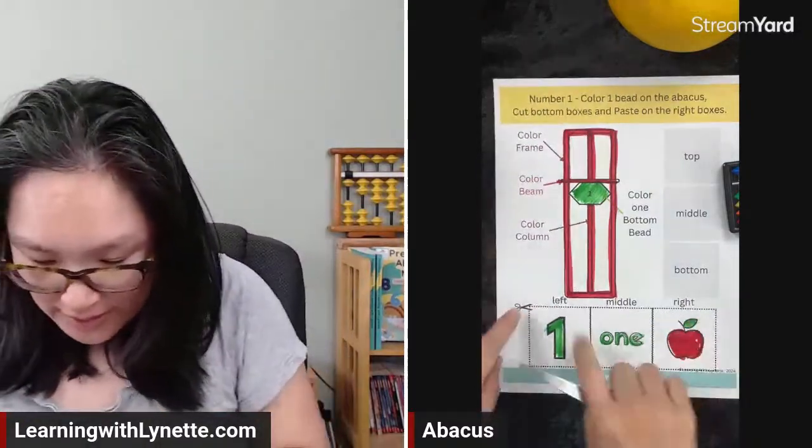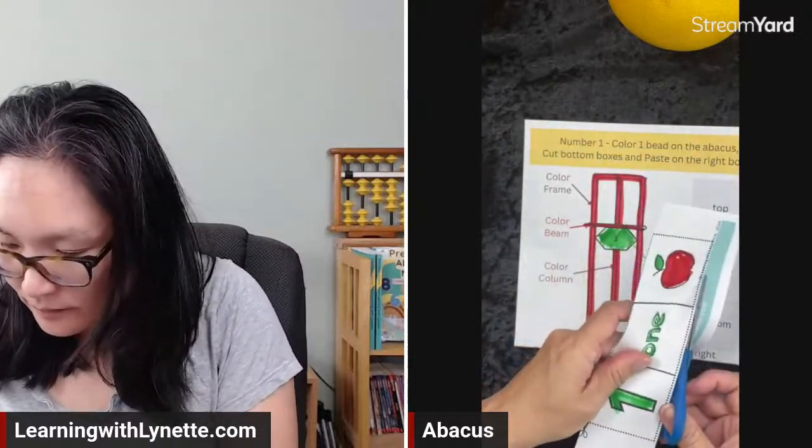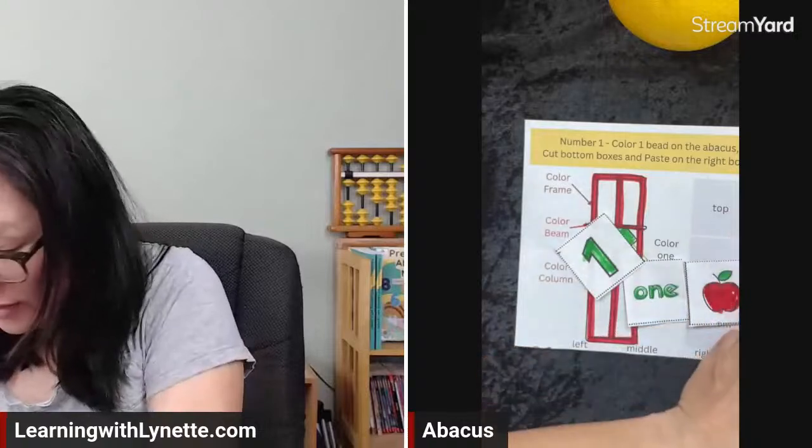Now it's time for scissors. We're going to cut the left, middle, and right boxes — cut our bottom boxes. Cut the right box that has the apple, the number one word, and the actual number one. We have left, middle, right. We're going to put the red apple in the middle, the number one at the bottom, and the word 'one' on top.